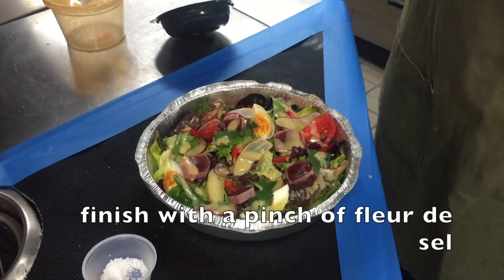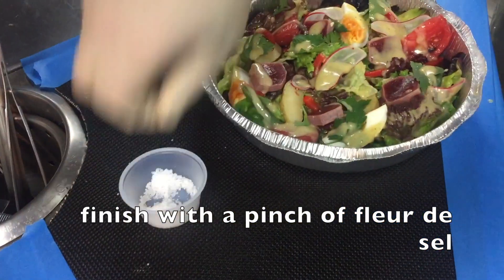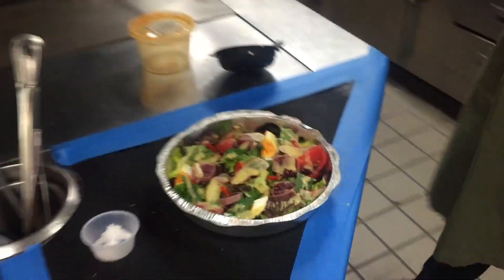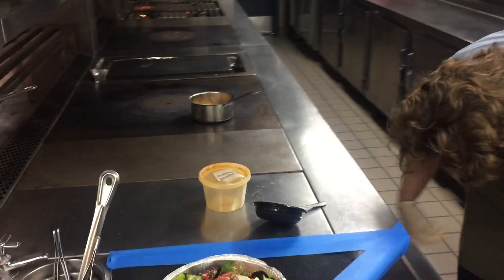I'll just finish the salad with a little pinch of Fleur de Sel and it's ready to go. If you want, you can transfer it to a bowl — something pretty — but you're good to go there. And then lastly, we'll show you how to finish the Bouillabaisse.